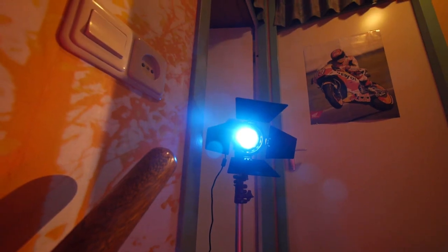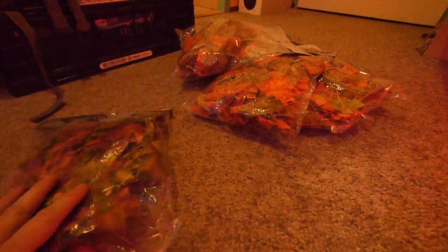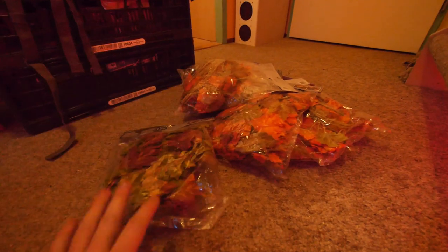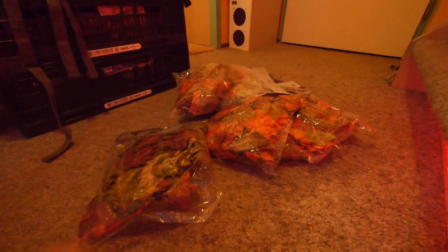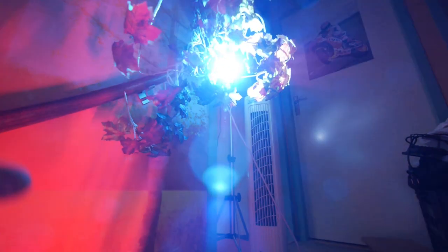Now we're going to turn this staircase into a movie scene. Here we have the Mini 20D with some blue filters, and downstairs the Letko Alta tube. We have a lot of fake leaves here, which I'll use as a prop to make the scene more interesting. I put a lot of leaves in front of the lights to create patterns on the wall and on my face, and with the blue light too. And I put a fan here so everything will move around.